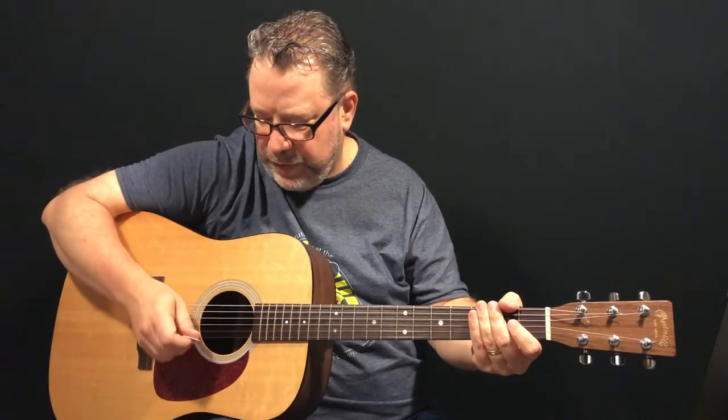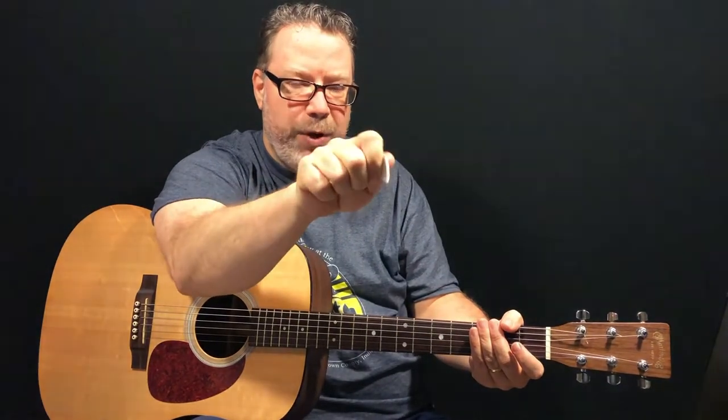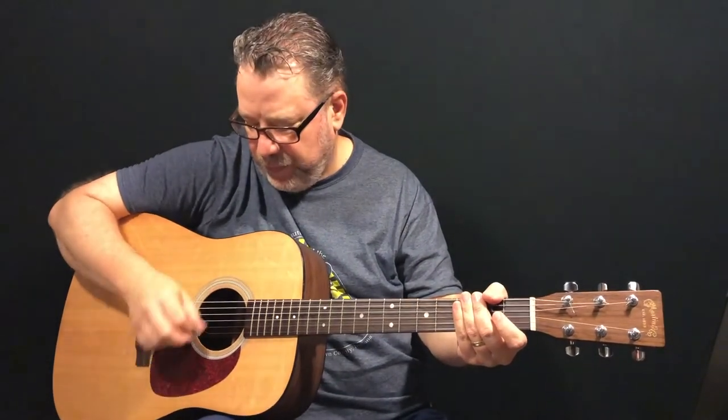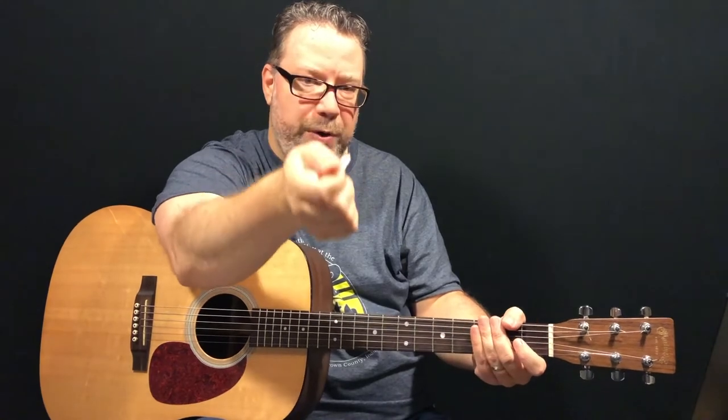I tell folks to pretend like they are turning a key in a lock. So you have kind of a rotating motion with your wrist. When you're strumming down, you're actually pointing that pick up at about a 45-degree angle. When you strum back up, you're actually pointing that pick down slightly — another kind of 45-degree angle — and bringing it back up. So you have this kind of turning-the-key-in-the-lock rotation going.